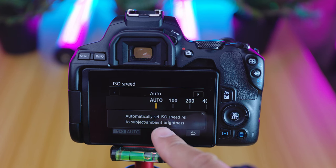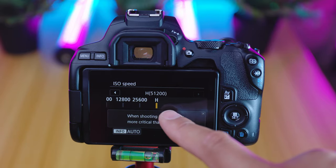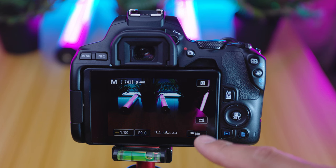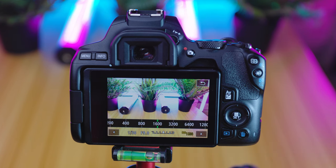Next up is ISO. The ISO refers to the sensitivity of the camera sensor to light, and on the SL3 your camera has an auto mode and then goes from 100 up to 51,200 ISO. If you have a very low ISO like 100, the sensor is less sensitive to light. If you have a higher ISO like 1600, it will be much more sensitive to the available light, which will brighten up your picture. A higher ISO will allow you to shoot in darker areas, but it can add a lot of noise and grain to your picture at higher ISO values.